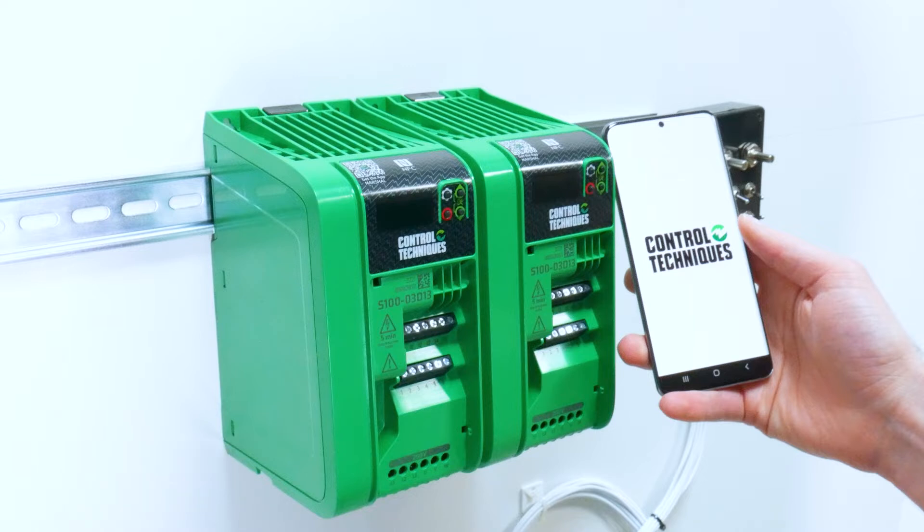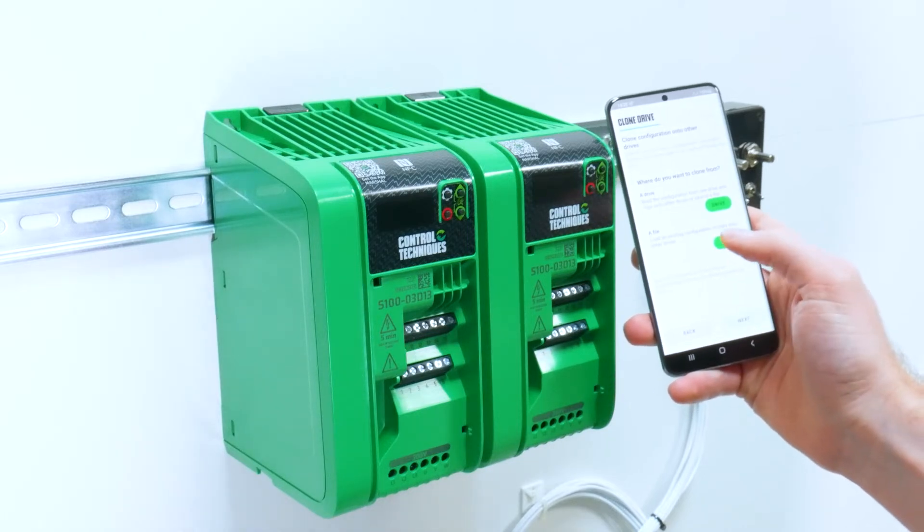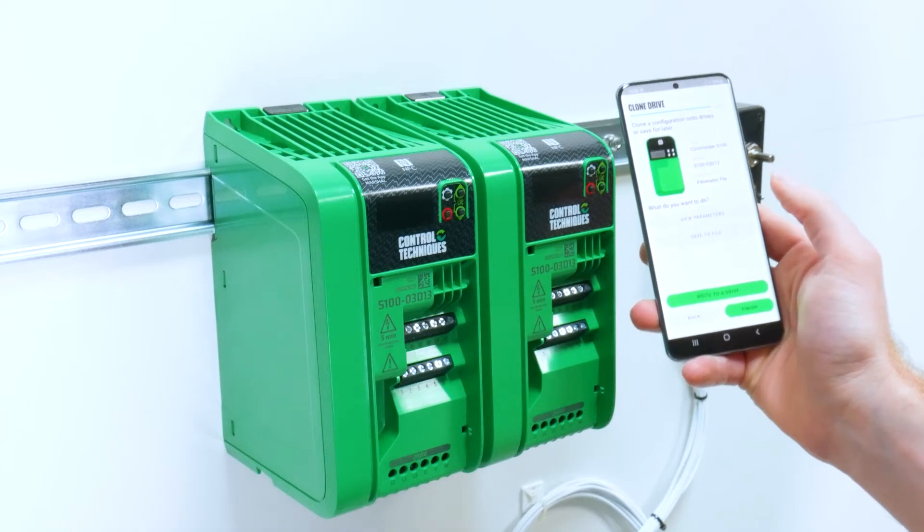To clone a drive from a file, you want to first open your Marshall app, select clone, then select file, choose the file you wish to use, and select write to drive.